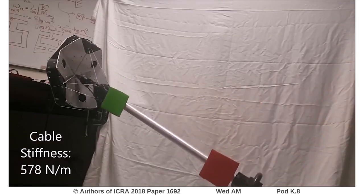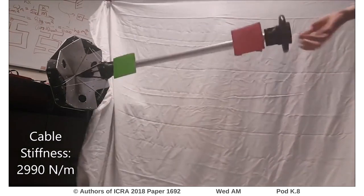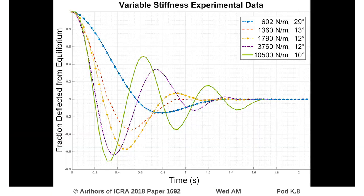We performed initial testing to demonstrate the capabilities of our hardware prototype. Antagonistic actuation enables our joint to have tunable stiffness, as we demonstrate in this test. The natural frequency shifts as pre-tension in the mechanism increases.